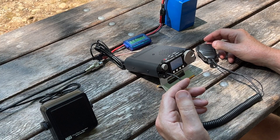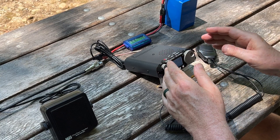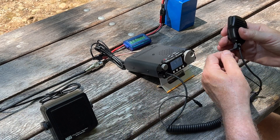The last add-on I came up with was to address the issue of not having an external speaker jack on the radio itself — it's on the speaker mic. So I went through my junk drawer and found about a two-foot-long headphone extender cable.